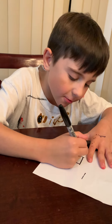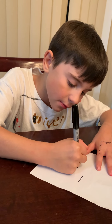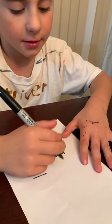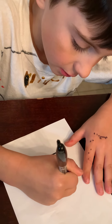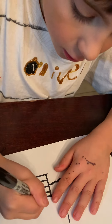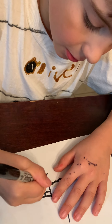Then you're gonna want to draw lines like this. And then once you're done, you can draw a line like this. Then just draw like that with some curves. And then you're gonna draw a line like this, then a line on top and just color it in.